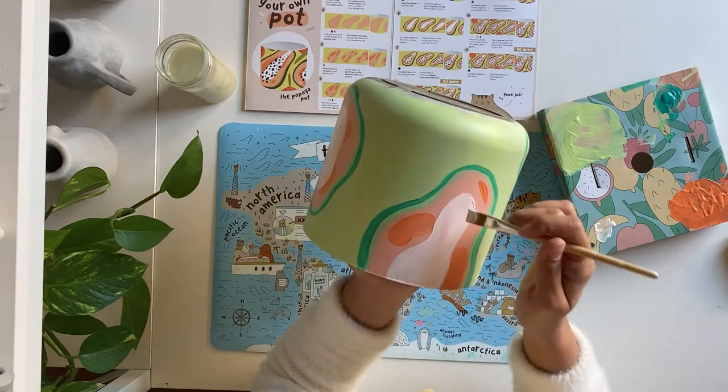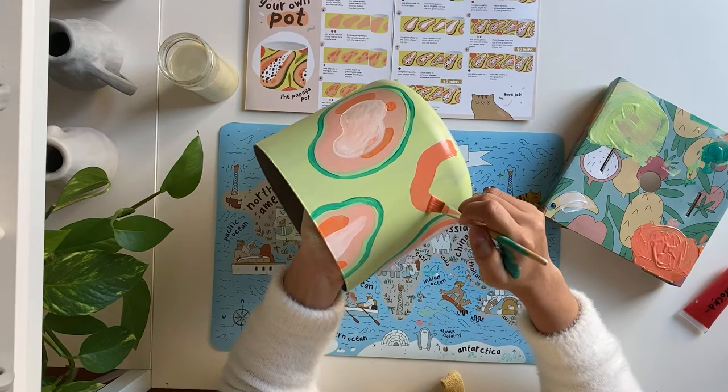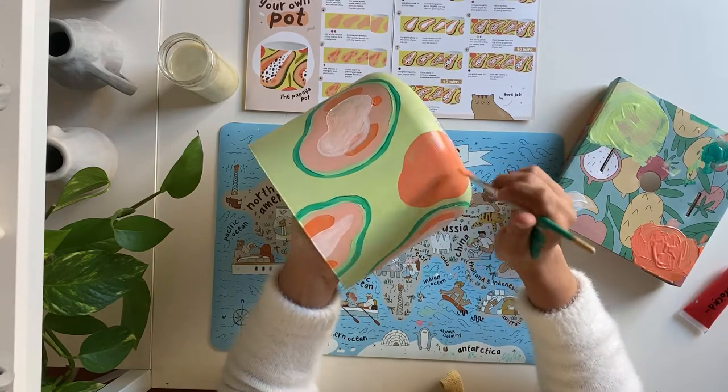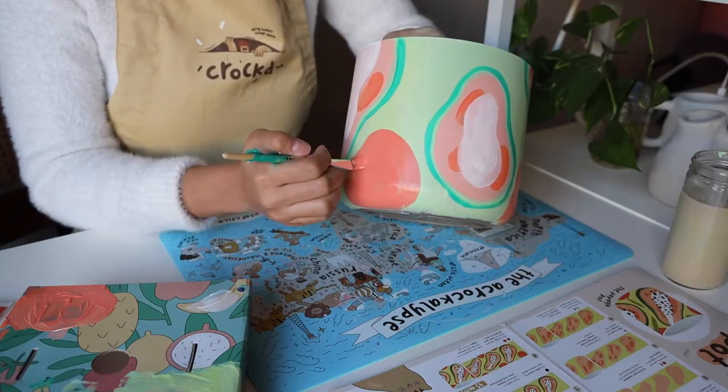While we wait for our papayas to dry, let's skip ahead to step eight. Using the mix of orange, red, and white paint, we'll paint some grapefruits in between our papayas. Alternate between painting them on the top and the bottom of your planter.